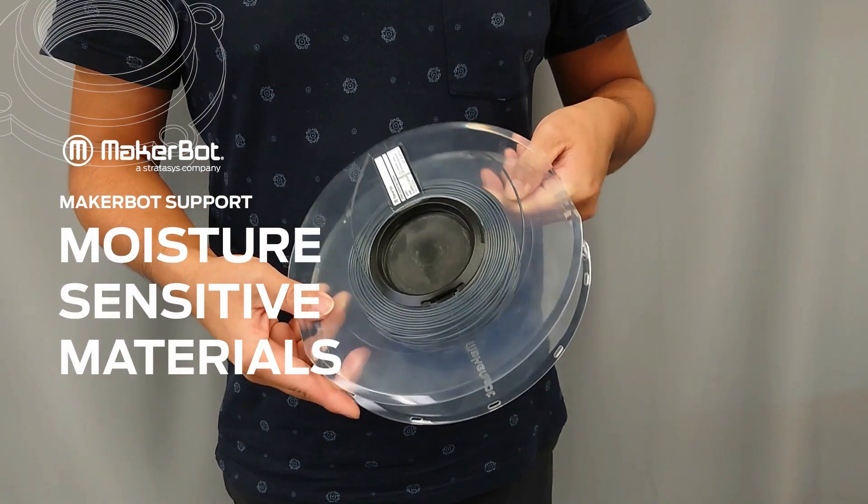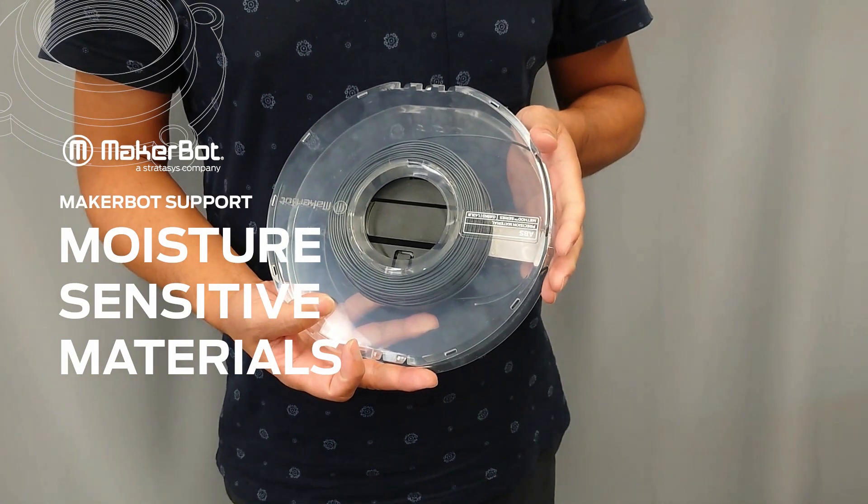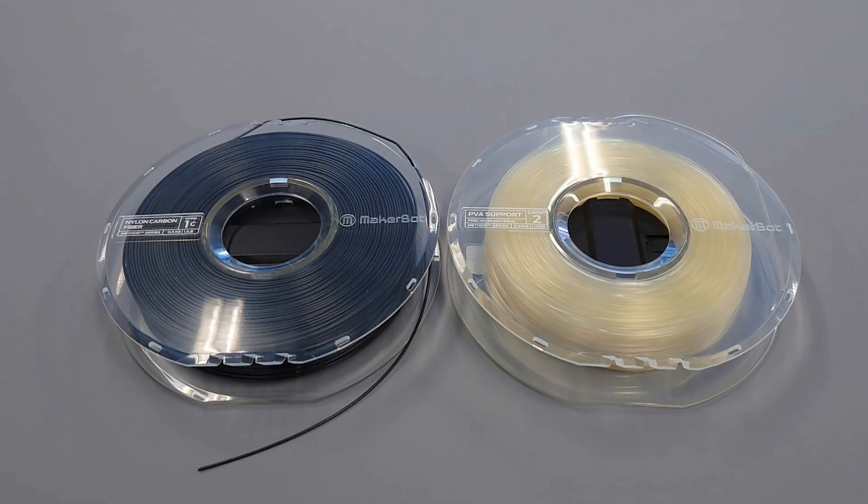In this video, we will discuss best practices for printing with moisture sensitive materials and how to get the most out of your materials.